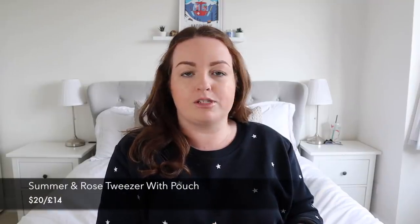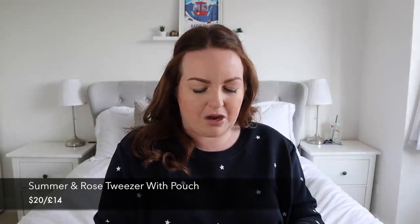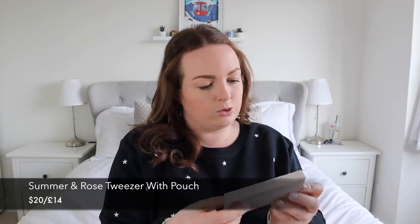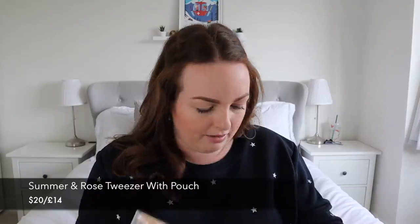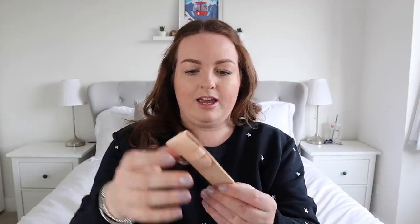Next up, we have tweezers — I remember picking these because I keep losing mine. They're always needed in different makeup bags and for travelling. This is by a brand called Summer and Rose. They're bog-standard tweezers but with a very pretty design, and they come with a little case. Like the reusable cotton rounds, this is something practical that I'll get loads of use out of, and it was something I'd been meaning to buy but just hadn't gotten around to yet.